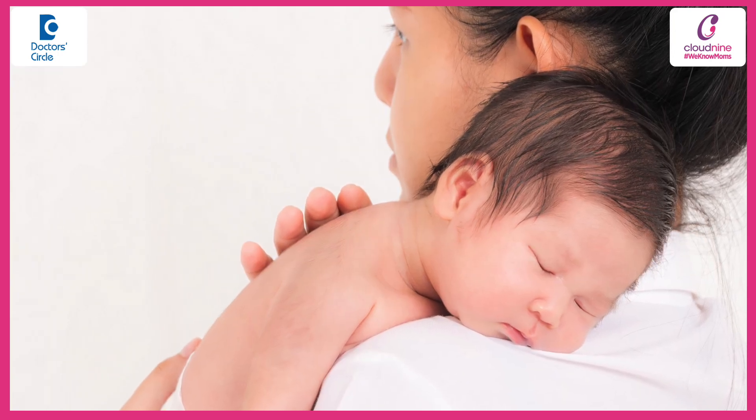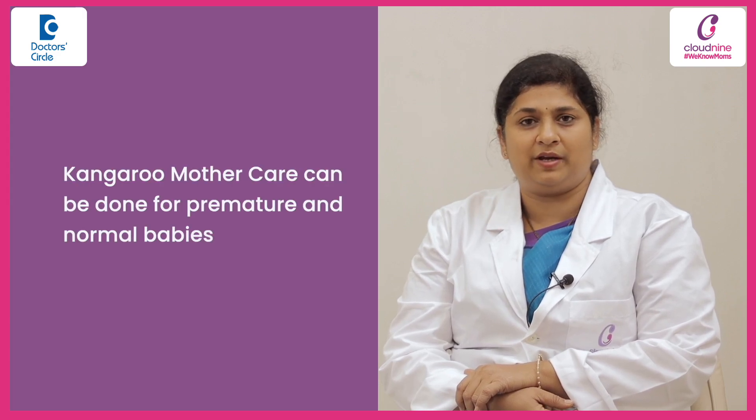Kangaroo Mother Care is a simple procedure where you put the baby on the mother's chest — direct skin-to-skin contact — and you can tuck the baby in between the breasts of the mother. The procedure is done for premature babies, and you can do it for term normal babies also.